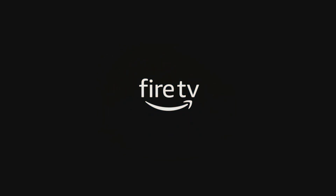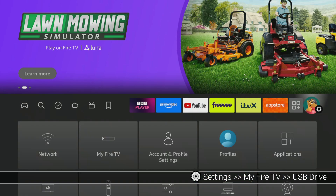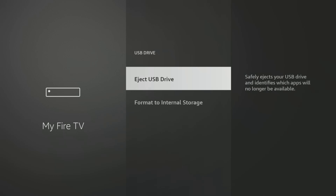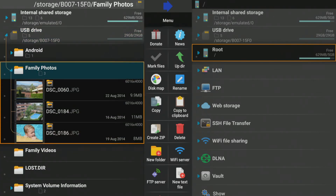Once your Fire Stick running Fire OS 7 or above powers back on, keep an eye out for a notification — it might pop up letting you know a new USB drive has been detected. If you don't see that notification right away, don't worry. Simply navigate to Settings on your Fire Stick's home screen, then scroll down and select My Fire TV. On the next screen, you should see your connected USB drive listed. Go ahead and select it. What you see next depends on how your USB drive is currently formatted. If it's already in a format that your Fire TV understands, like FAT32, your Fire Stick will recognise it as general storage — great for easily transferring photos, videos, and other files between your Fire Stick and a computer. However, in this mode you won't be able to install apps directly to this drive.